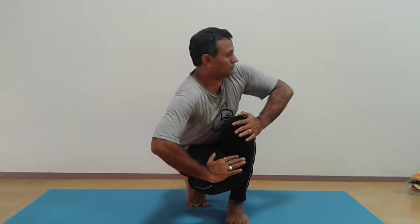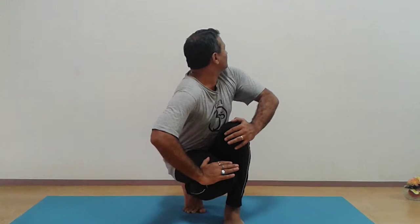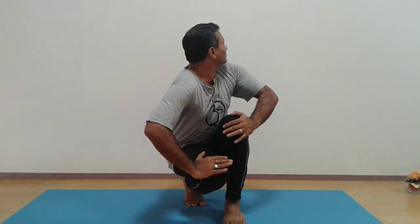Take a deep breath. Take your right knee towards the left, turn left and hold your breath. You should not close your eyes. You should just move your torso and neck.